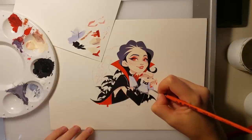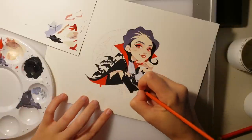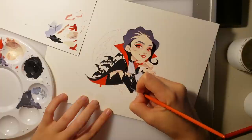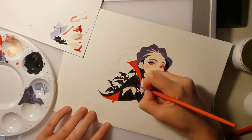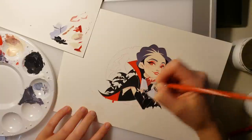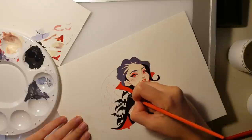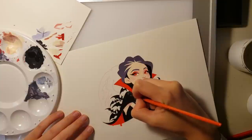I was very, very pleased with the result of this illustration. I think especially because I took the time to really figure out all the shapes in the digital sketch, so filling them out I didn't have to change anything or change any shapes. It was very straightforward, and I think the result was very nice.